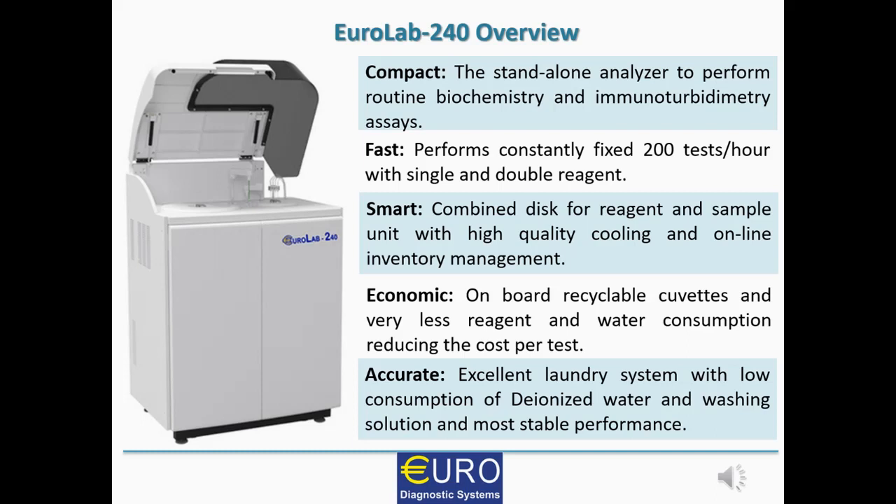It is smart because of its combined disks for reagent and sample units, with high-quality cooling and online inventory management. It is economical because it has onboard recyclable cuvettes and very low reagent and water consumption, which reduces the cost per test. It is accurate as well because of its excellent laundry system with low consumption of de-ionized water and washing solution, which ensures high accuracy and stable performance.